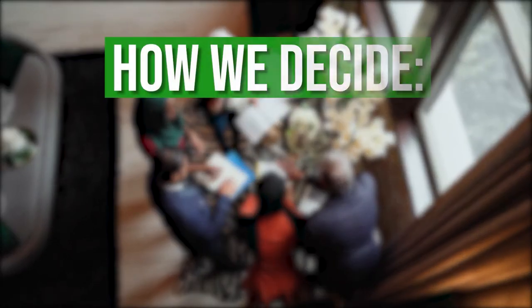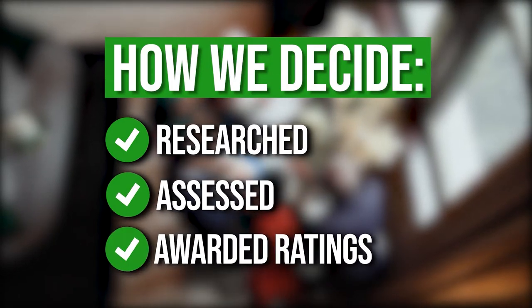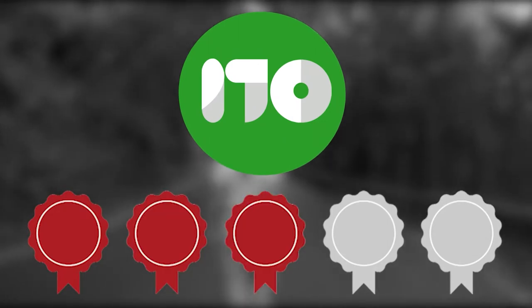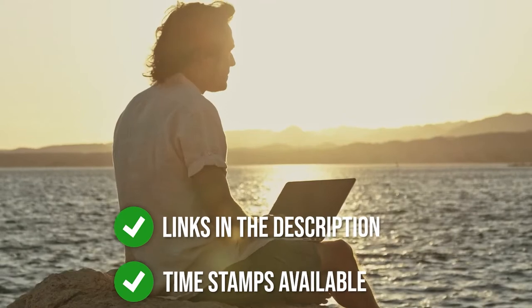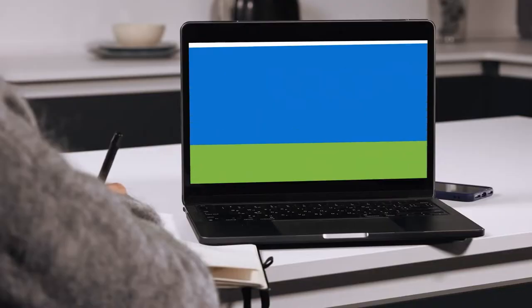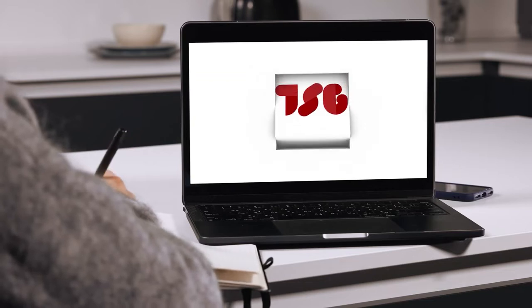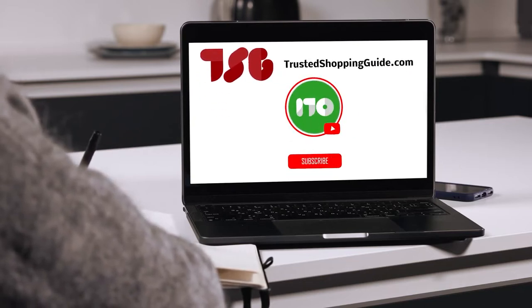The team at TwistedShoppingGuy.com have researched, assessed, and awarded ratings to all the water sport kneeboards that will be presented in this video. We have selected our top rated options for you, making it easier to decide which one to buy today. There are timestamps and direct links to all the products in the description below. You are welcome to check us out on TwistedShoppingGuy.com for more of our research in the outdoors, or alternatively subscribe to this channel for regular updates.